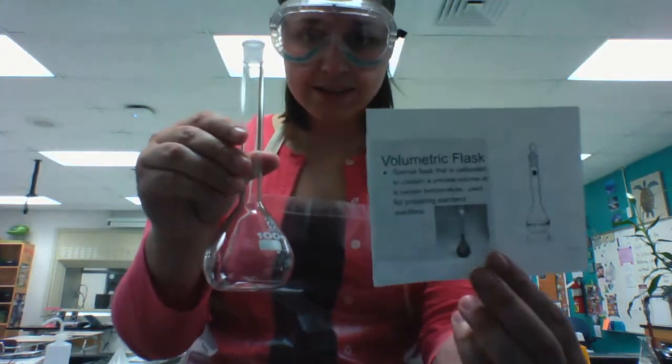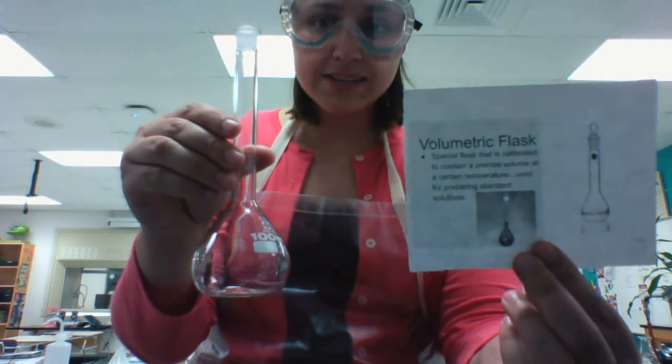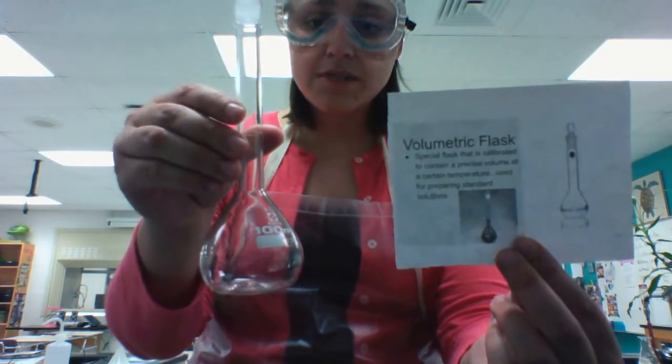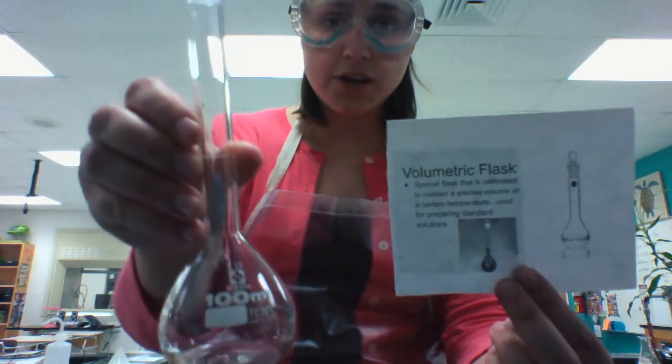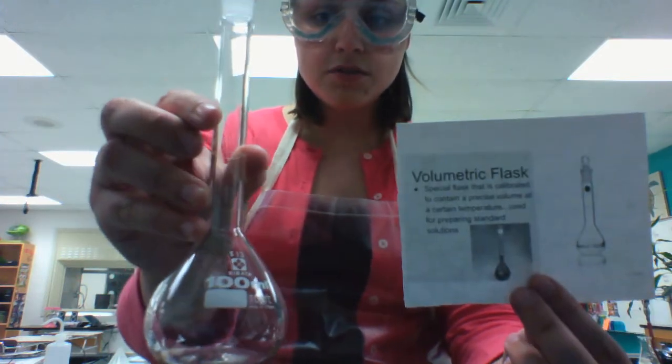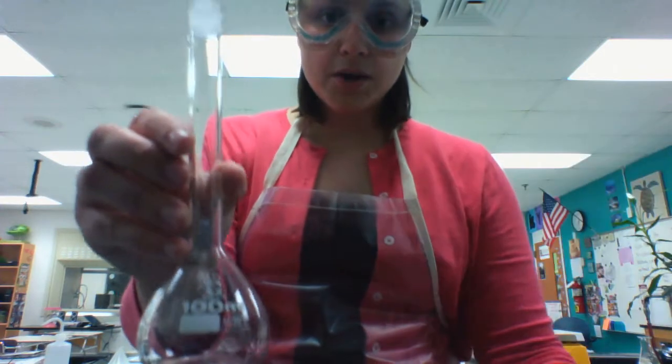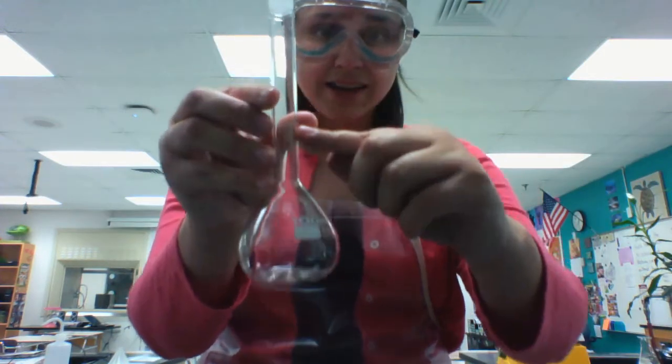First, we've got a volumetric flask. It is used for gathering and dispensing specific volumes of liquid. This one is 100 milliliters, so if you fill this flask to the line, making sure that the bottom of the meniscus is at the line,